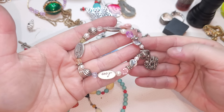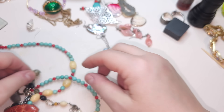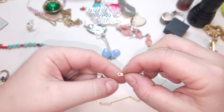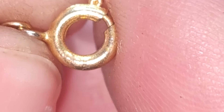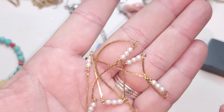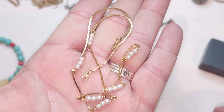Then I have a shell pendant with a little bit of silver tone around it. Next, a gold tone necklace — no markings — with faux pearls. Very dainty. Gold tone is pretty clean. Faux pearls on a dainty gold tone necklace.